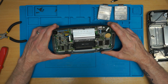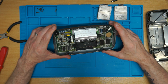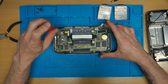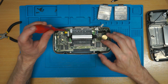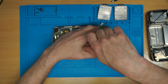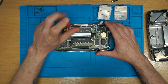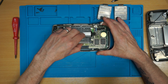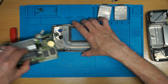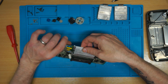Now, anyone that knows knows that the caps on these things are notorious for needing to be replaced. There we go — that's the board out. Of course I can't separate this screen, so what I'm going to do is keep that in place and just put that screw back in there.